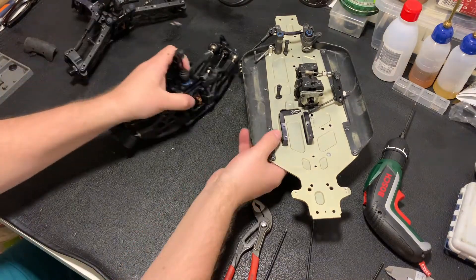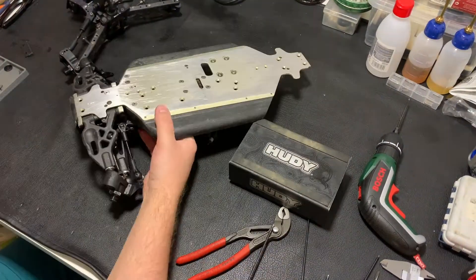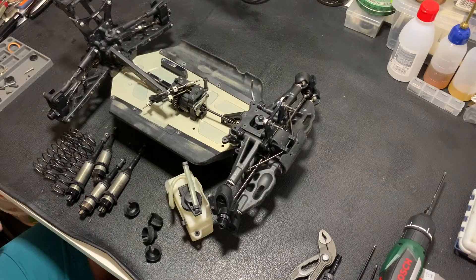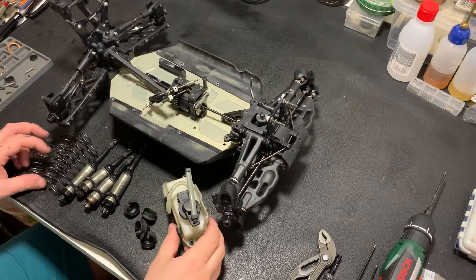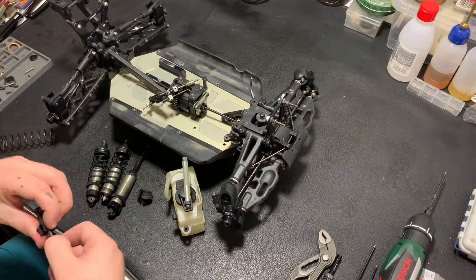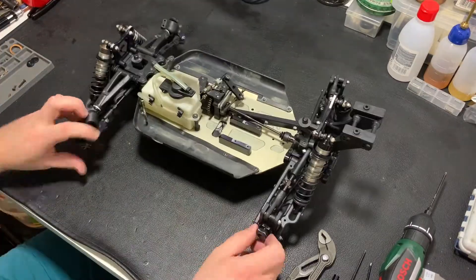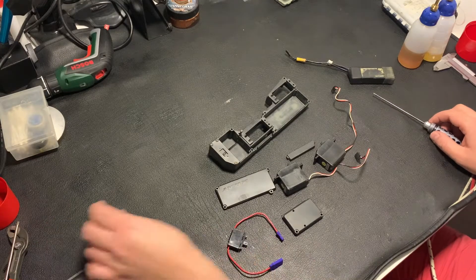Now mounting up the gearbox. These are almost the last parts of the car — the tank and shocks.